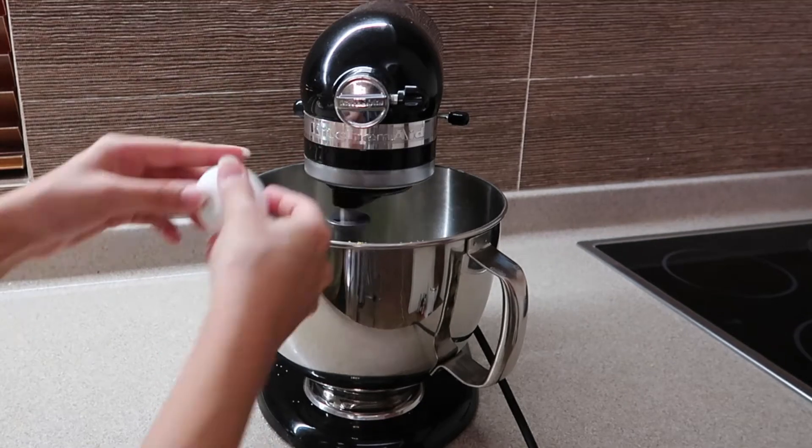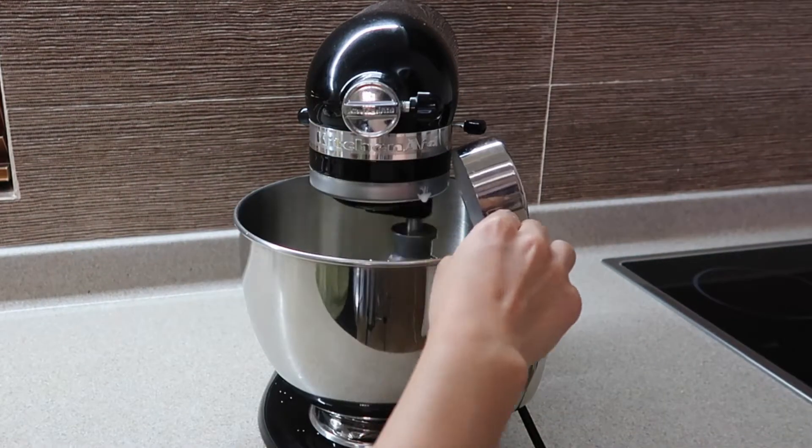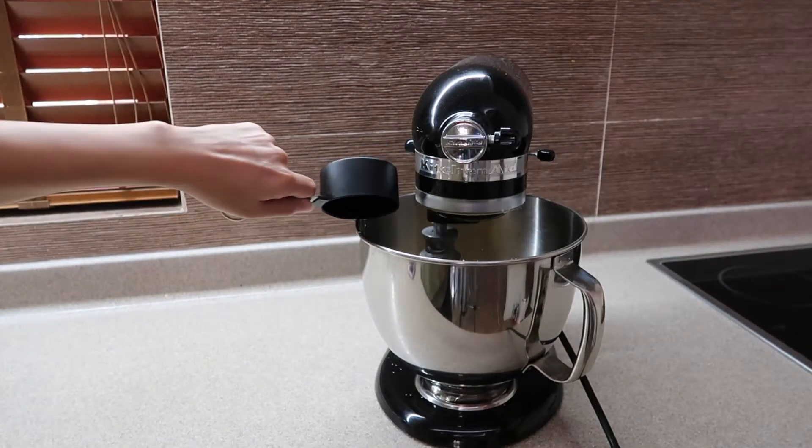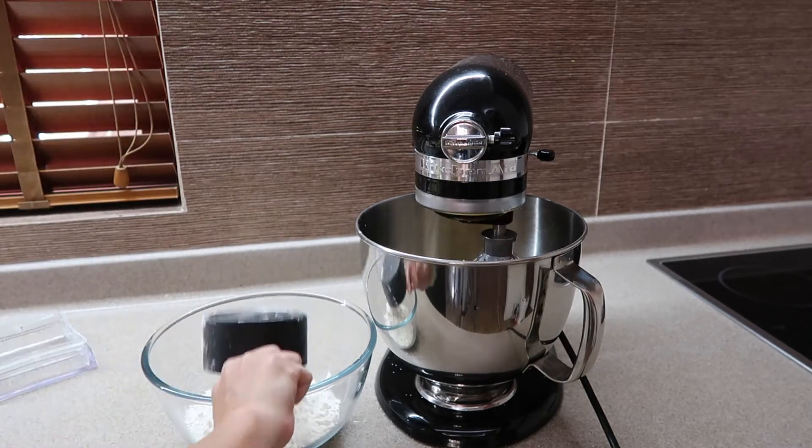Start mixing and then gradually add 3 eggs, 2/3 cup of buttermilk or lemon, and then 1 and 1/2 cup of vegetable oil. Now you're gonna add your dry ingredients.